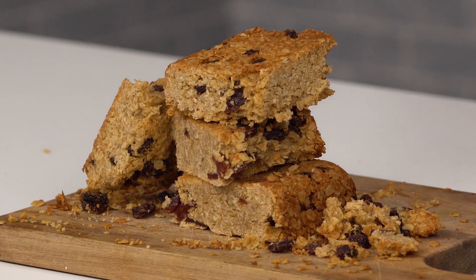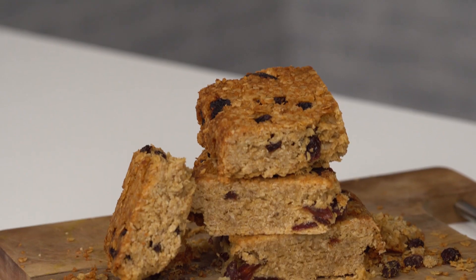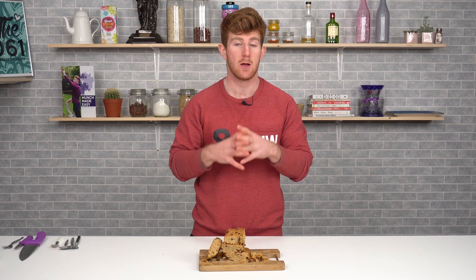They're perfect to carry to lunch or for the morning if you're stuck for breakfast. Depending on your macros, you can add more carbs or a protein source, but they're a really good source of slow-release carbohydrates and a good fat source as well. Hope you enjoyed the recipe and we'll see you in the next one.